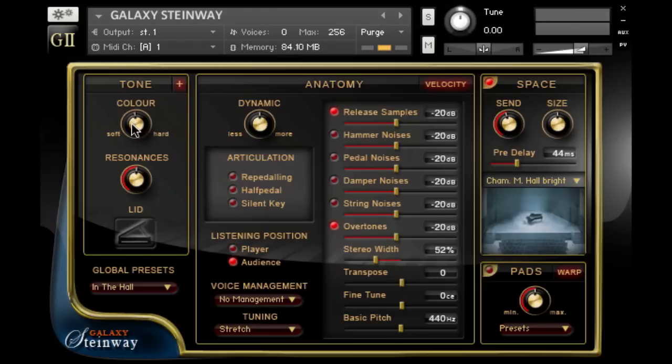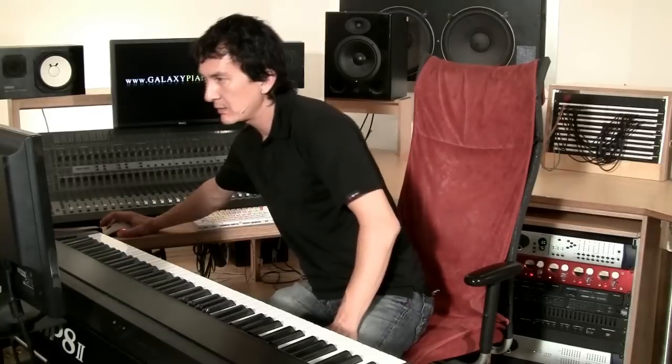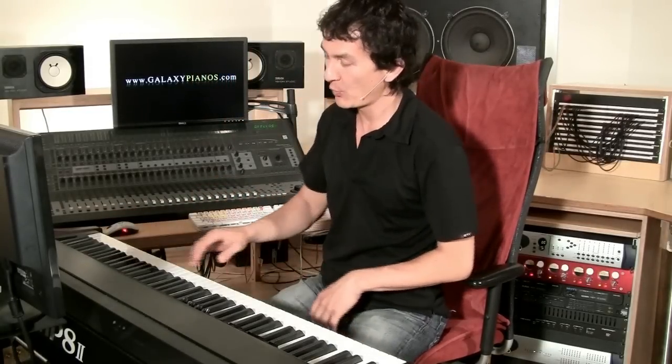And at Tone, we're going to turn down the Color a little bit to make it a little bit softer. So this is the Sonatine from Maurice Ravel.